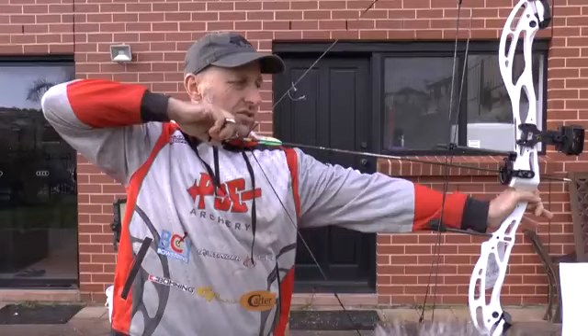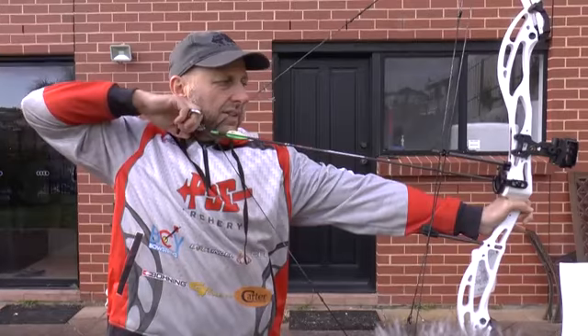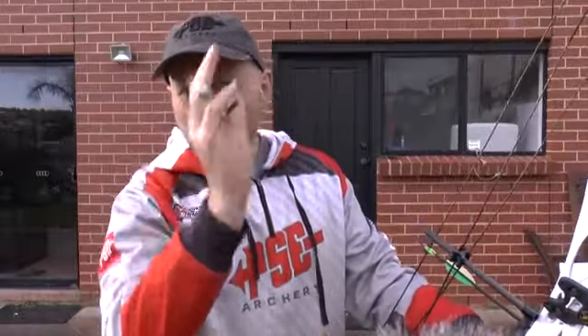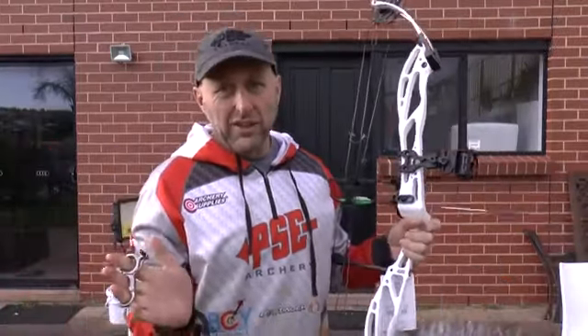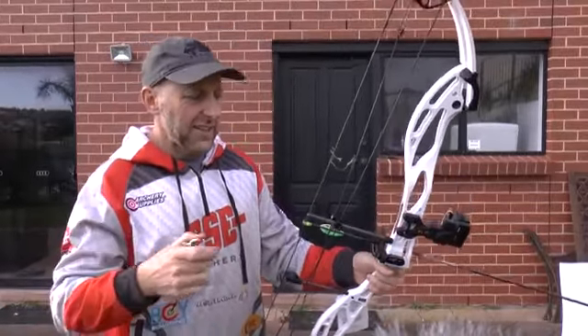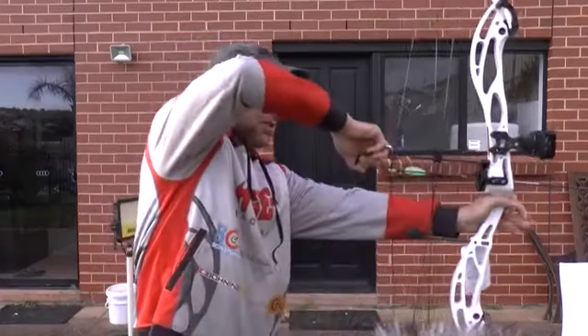Let's compare the draw cycle. It starts off solid, drawing, drawing, drawing — I feel like it's about to drop off, it's dropping now — and then dead stop. The valley is very short and it doesn't drop off sharply; it's quite smooth. You can see my arrow is not moving. It doesn't hurt my shoulder to let down. Very good draw cycle. At 70% let-off you're still holding a fair bit of weight, so if you're looking for 90% let-off this is not your bow — it's a target bow with a fairly standard 70% let-off.